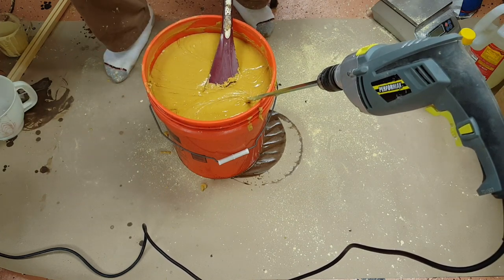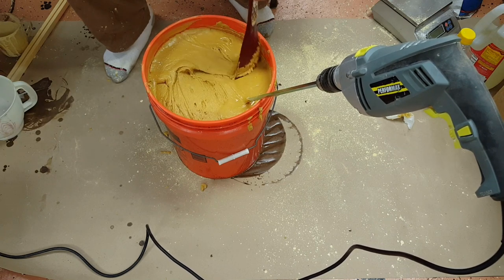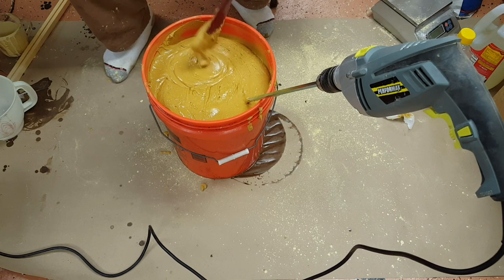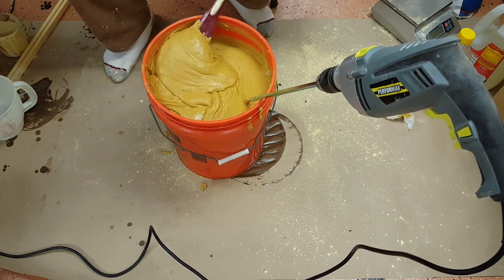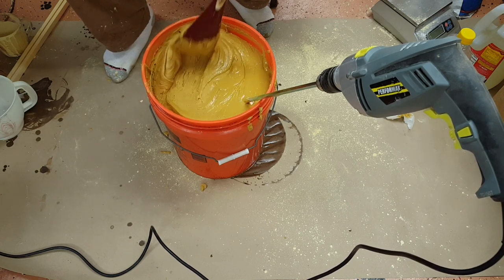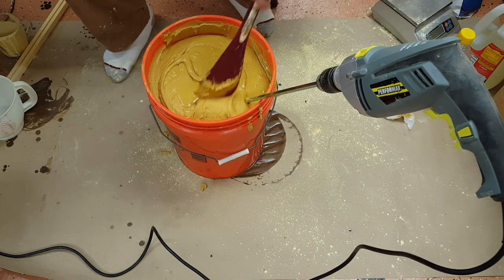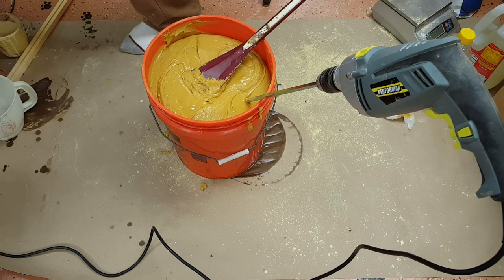That is 30-plus pounds of pollen patty. We did 15 and 15, but we also added all that syrup — the 1-to-1 syrup, the oil, and the HFCS — which is heavy, just a couple of cups but it all adds up. So we probably have more like 40 pounds of patties, which is equivalent to a case — you can order them in 10-pound and 40-pound cases. The only downside is this is really heavy.